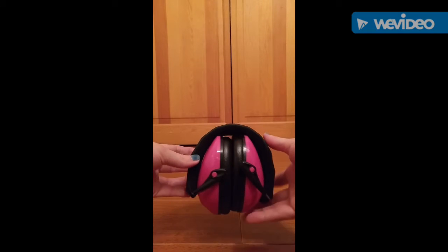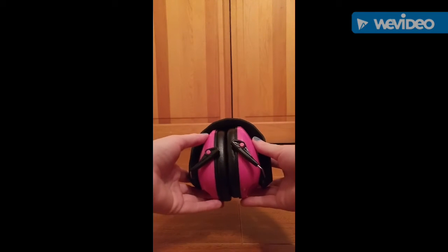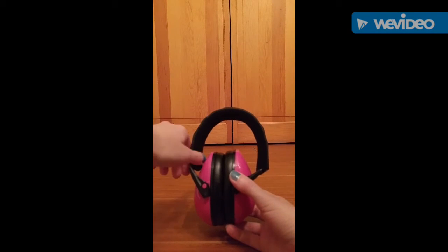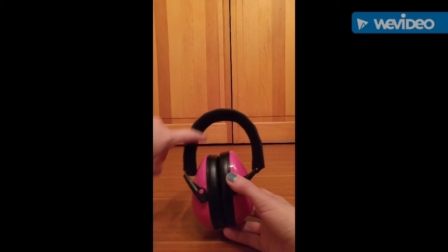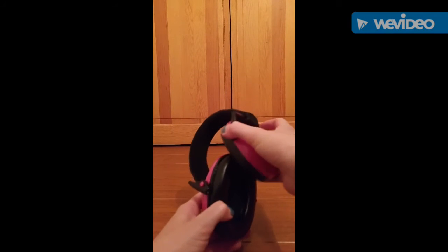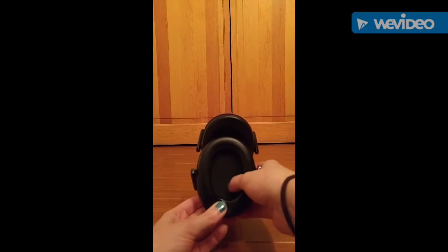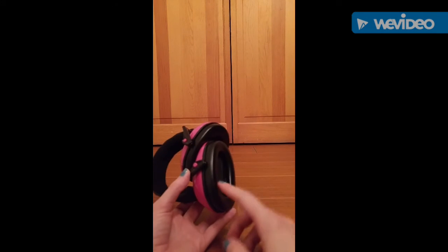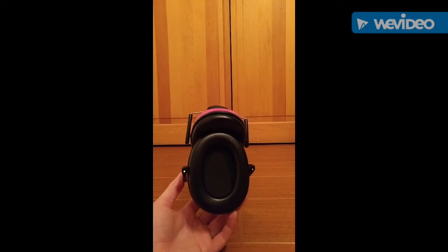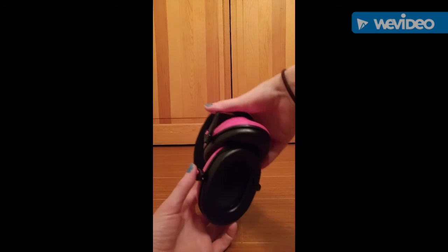Here's what they look like — just kind of give you a little view of them here. In order to unfold them, you just push them down and then the headband pops up. The headband itself is really soft; it has like a foam-like material in the band, so it is soft against your head. The earpiece inside is really well protected to muffle the noise and protect your child's hearing, and it's really soft against the head — really comfortable to wear. I've actually worn them and they are really comfortable.